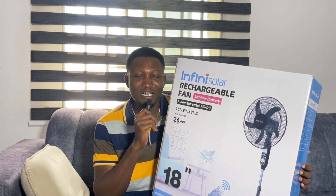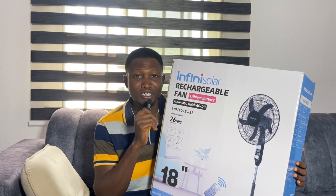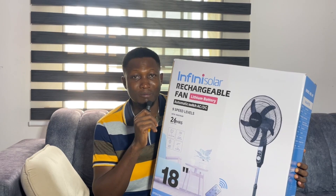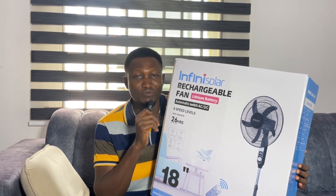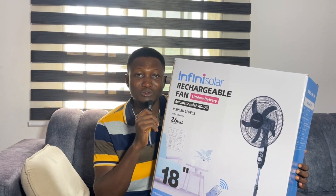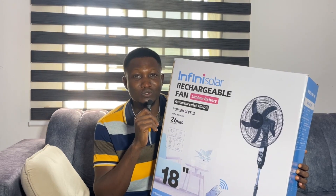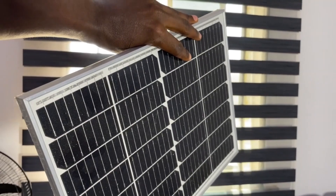Ever since then I've been charging this fan with my NEPA light, but I haven't had the chance or the sun to make an experiment to see how long it takes to charge this fan with solar panel. Today being the 21st of September 2025, I want to make an experiment to show you guys how long it takes to charge this fan with solar panel, because it comes with a 20-watt solar panel.